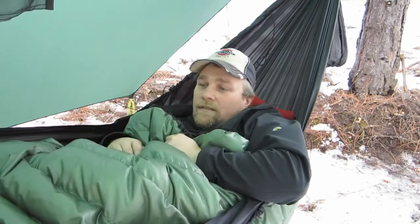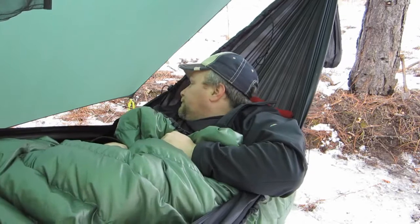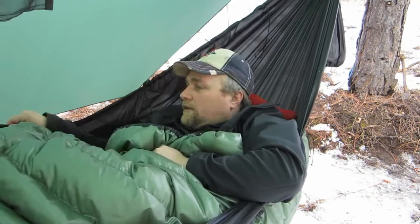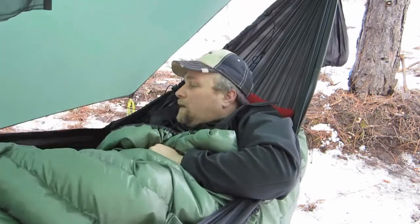My Hammock Gear under quilt fits it perfectly, couldn't be more happy. It's extremely warm - it's only about 28 or 29 degrees Fahrenheit - so just laying here enjoying my new gear and having some fun in my backyard. I can't wait to do some hiking and get out there to really put this stuff to the test. I really like the feel of the new hammock - that's really good stuff and it's really easy to put up.